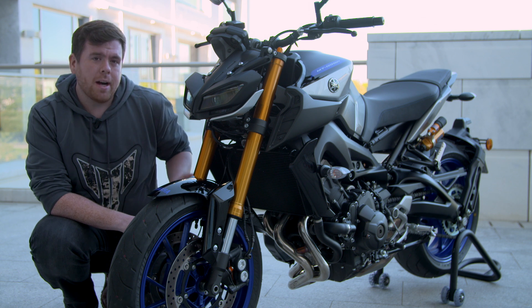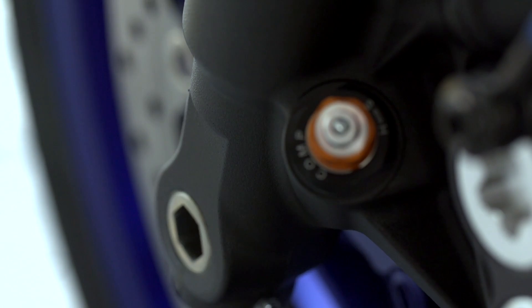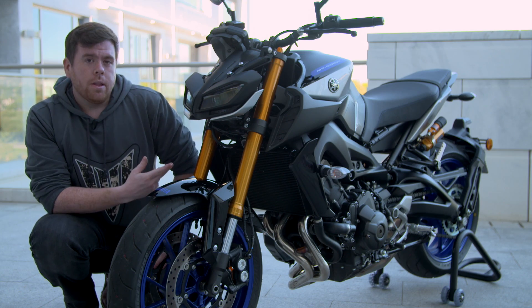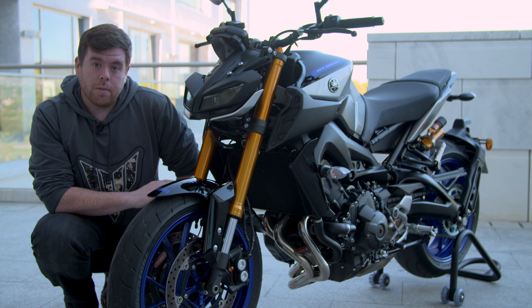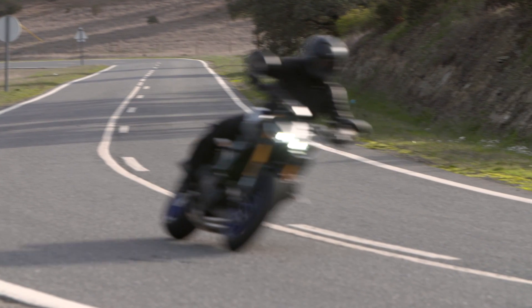Moving to the front of the bike we have a high specification Kayaba fork, fully adjustable in both fork legs. The fork actually has a dual rate spring, so the first part of the travel is slightly softer than standard, and after 75 millimeters it becomes much stiffer. This creates a very compliant ride which gives great road holding under high loads.